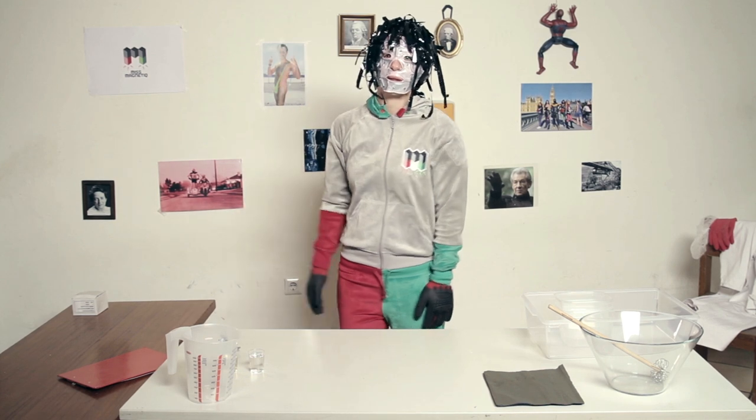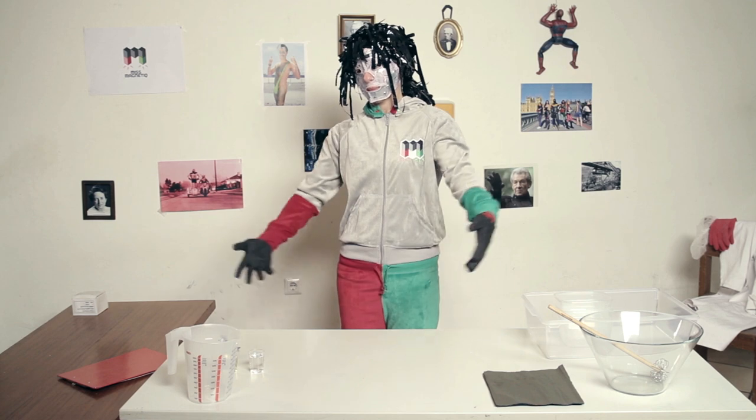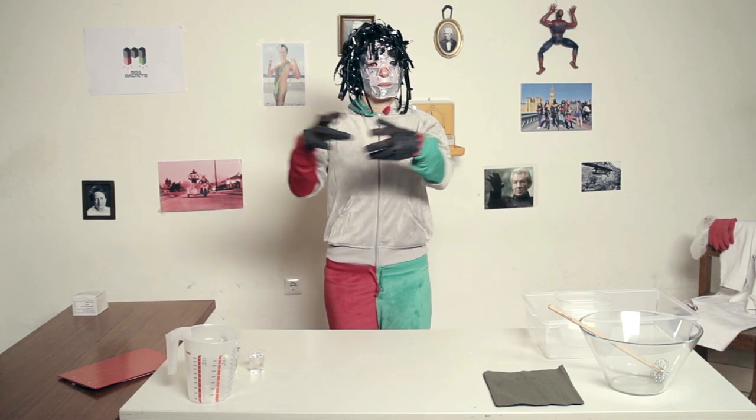Hello, this is Miss Magnetic. She is a superhero from Deans, Austria. Today she is gonna show you how to make your own magnetic putty.